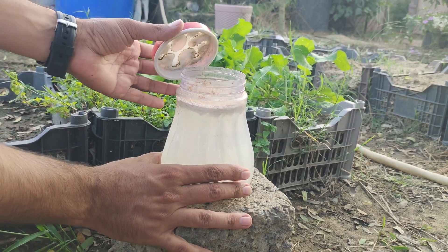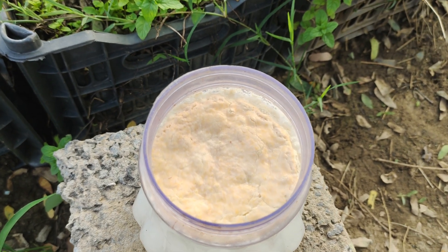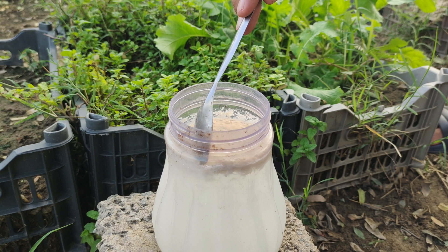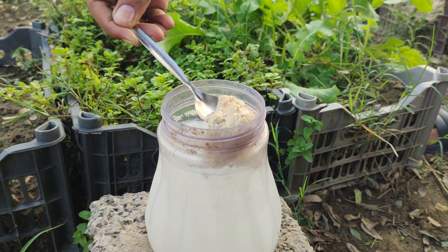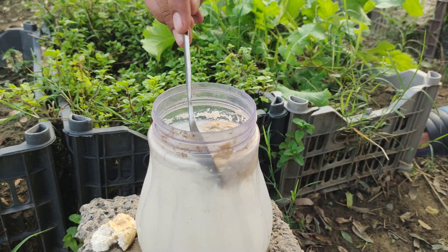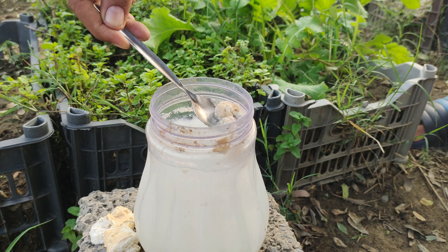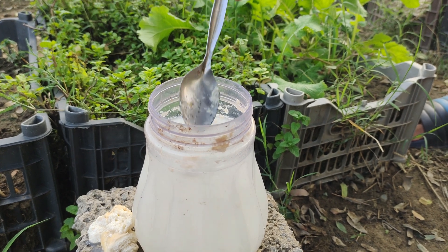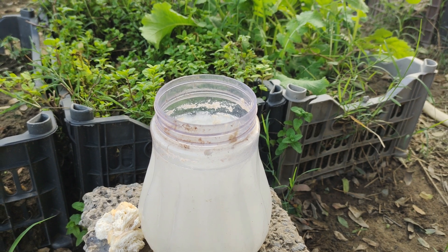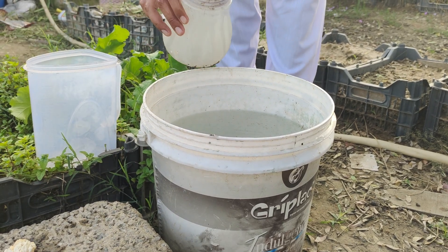In our weather, which is around 32 degrees Celsius (90 degrees Fahrenheit) during the day and 20 degrees Celsius (68 degrees Fahrenheit) at night, it only took three days for the mixture to start separating into solid curds and liquid whey. Once the mixture has separated, strain it to remove the solid curds, leaving behind the liquid whey. This liquid whey is now your lactic acid bacteria culture, full of beneficial lactic acid bacteria ready to boost your garden's soil health.